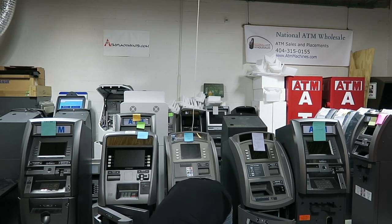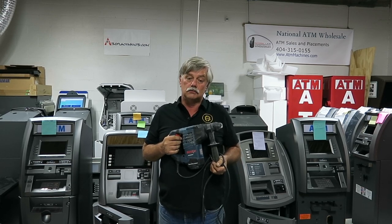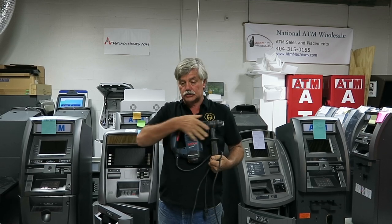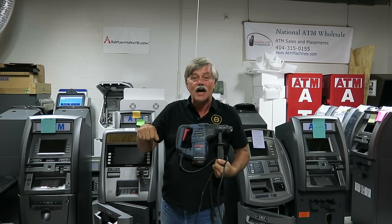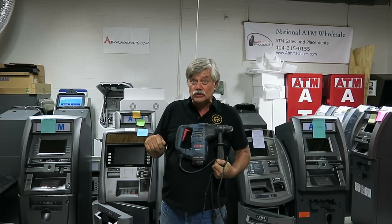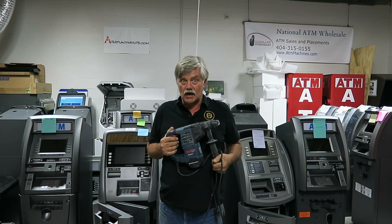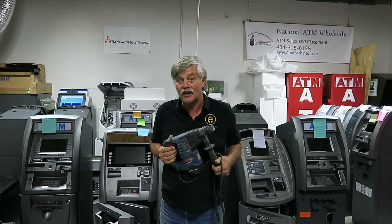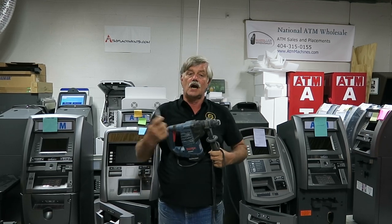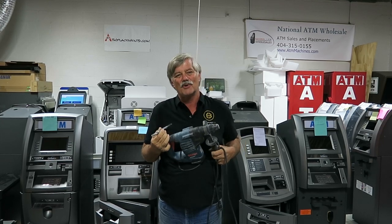First off, I paid $350 for this bad boy. The little ones in a straight line versus this angle style, or the little rotor hammers that are trying to be a rotor hammer — they'll get you through the first one, the second one, and then they're done. Go ahead and spend the money, get the right tool. I've done hundreds of machines with this. It's a Bosch — you can get other brands — but I like the angle style. I'm looking for the SDS, which is a real rotary hammer, not a drill motor trying to be a rotary hammer.